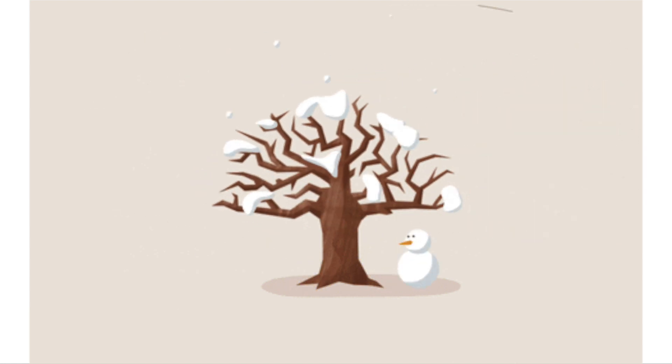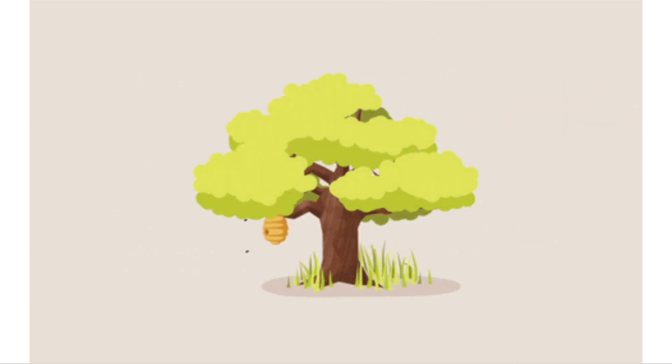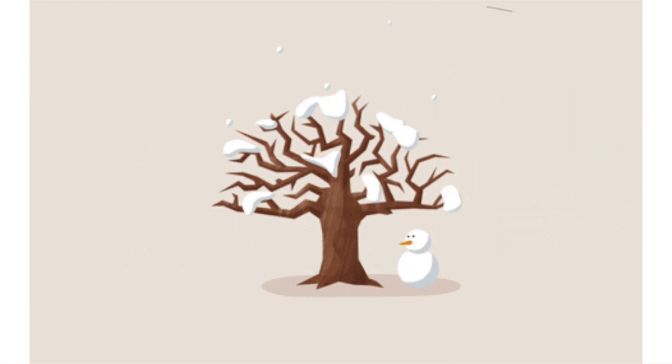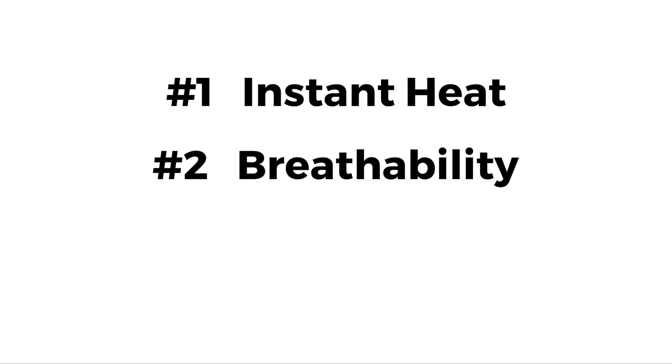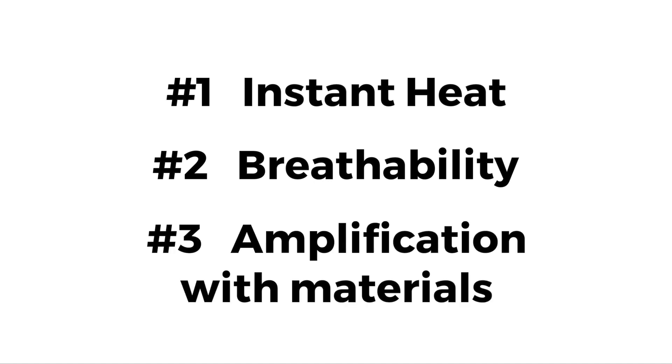To create the versatility we need to span all three seasons, we focused on three important items: number one is instant heat, number two is breathability, and number three is amplifying those two items with our material selection, which is very important.